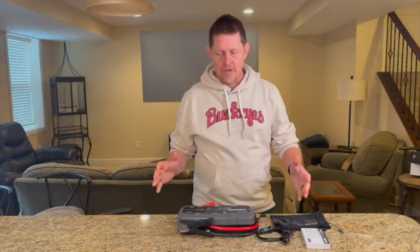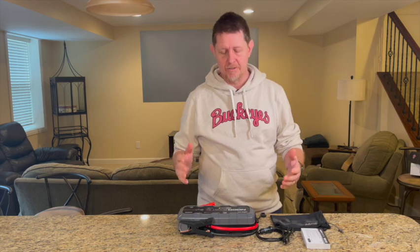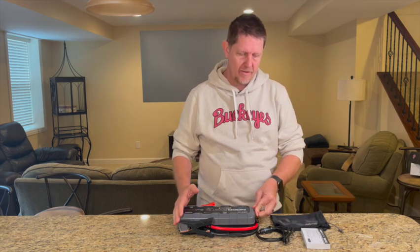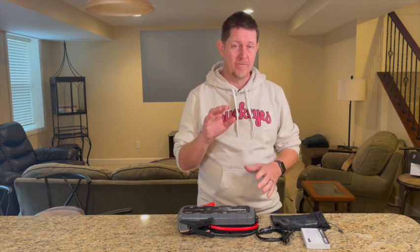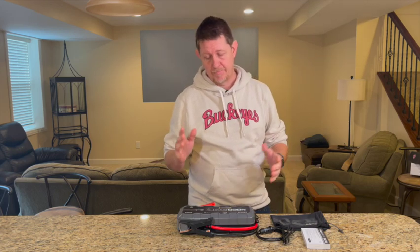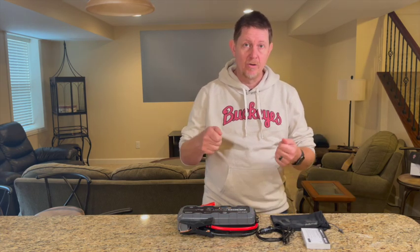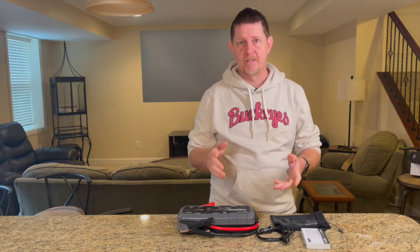We charged this overnight. It does say it only takes 2.7 hours to charge. I was also reading in the manual that you can charge it from 0% for only 5 minutes and it's going to be enough to do your first jump start — that sounds pretty cool. There is a 60-second timer: after you hook up, you turn on the power, hook up the clamps, wait 60 seconds, then start your vehicle. That's how it's supposed to work.